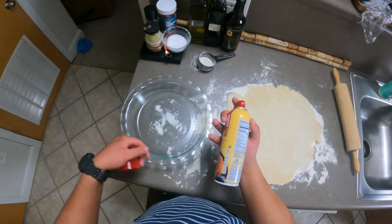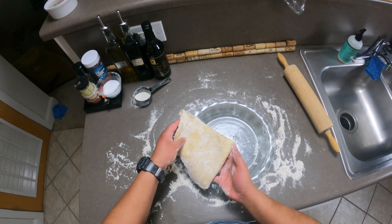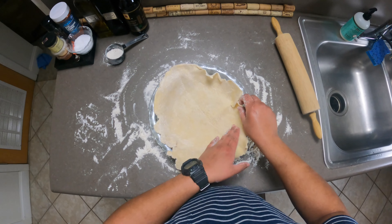Go ahead and spray our pie pan with some Pam. Now the hard part's over — we're going to place the crust like such, so the ends get around the pie. Like so. Cool, that worked.